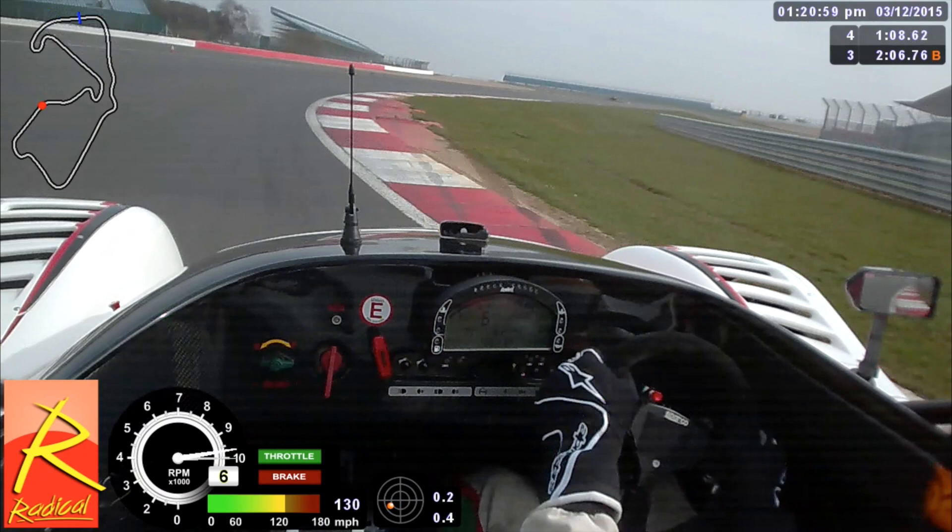You'll know you've made the apex correctly at Abbey if you come to the inside of the corner where the two sausage kerbs are. Around various corners at Silverstone there are lots of these little ramps on the inside of the kerbs — you don't really want to run on them as you could cause damage. Also, if you run over the inside of the normal kerb here, according to the UK rules you'll be deemed illegal. Once you've made those sausage kerbs, your vision wants to be towards the exit of the corner.